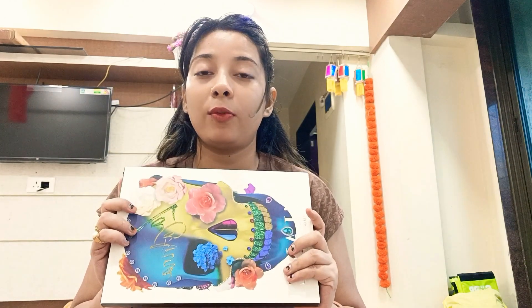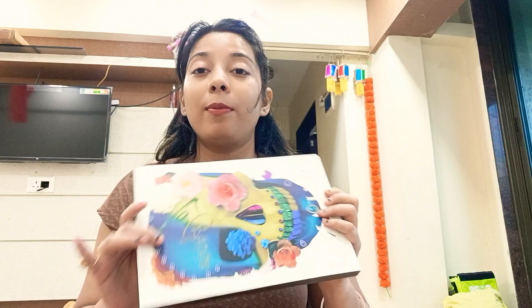If you are looking for a travel-friendly palette, I will suggest that you should avoid this type of palette. You can invest in this type of palette. But if you want to try different colors and you are a beginner who needs innovative colors to create new looks,